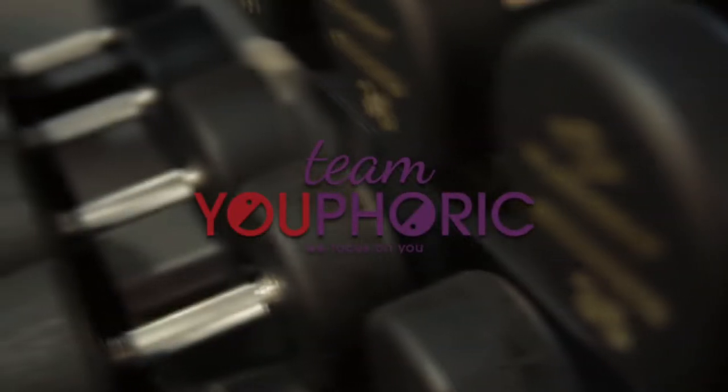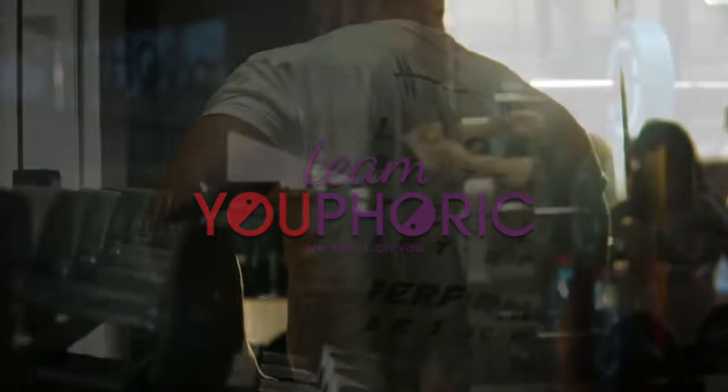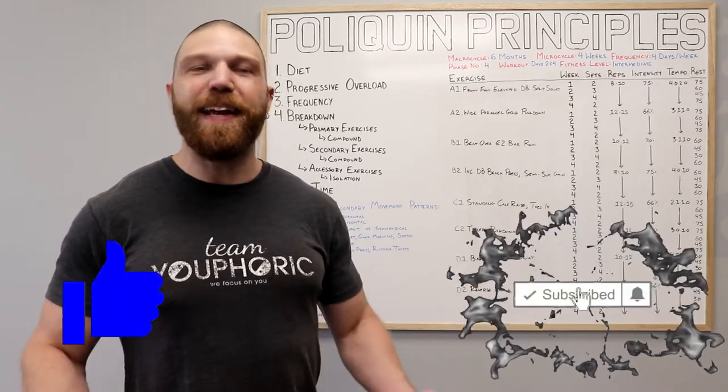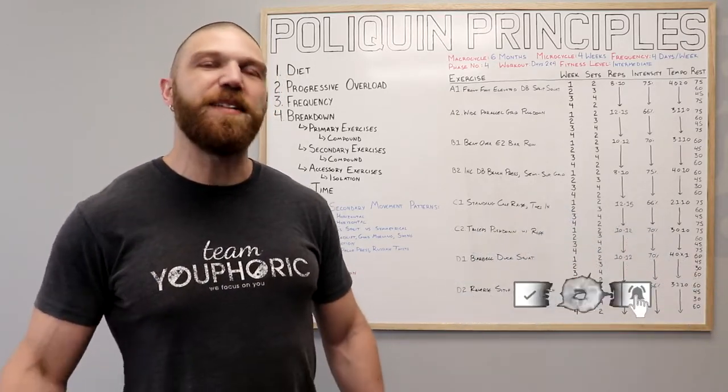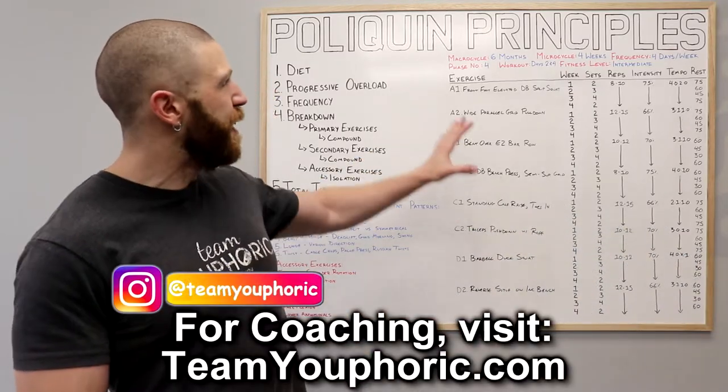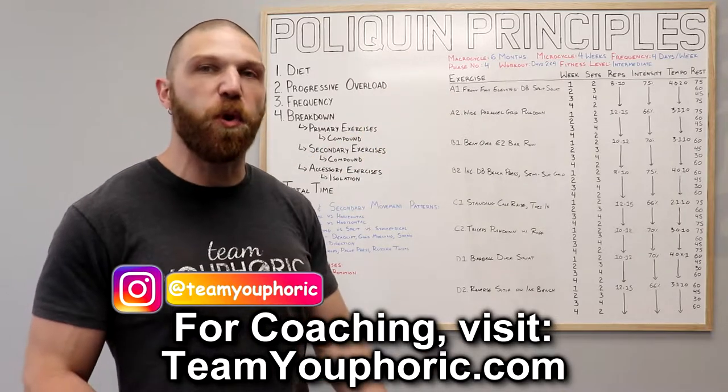Hey everyone, thanks for tuning in. Steven here with Team Euphoric, and today I'm going to be sharing with you guys an exercise routine to help you lose fat, build muscle, and increase strength. And it's going to be Charles Poliquin's German Body Comp program. This is month four of the six month program.